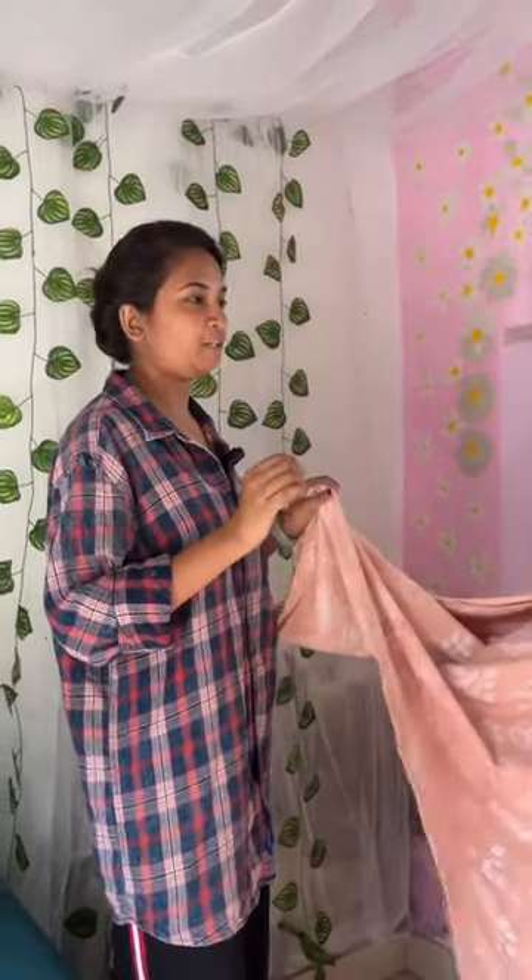How much is it from this side? Namaskar!